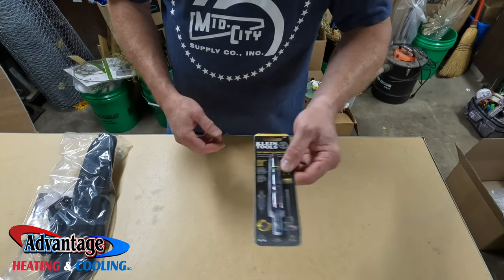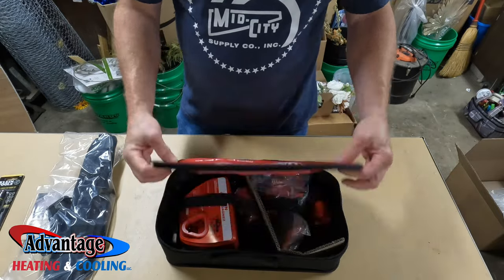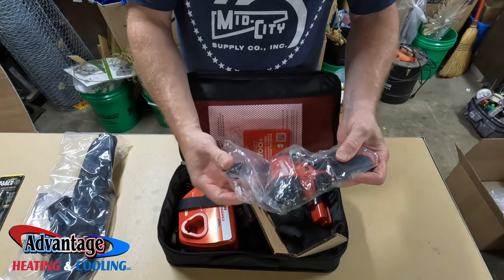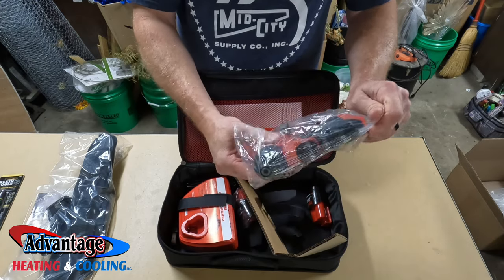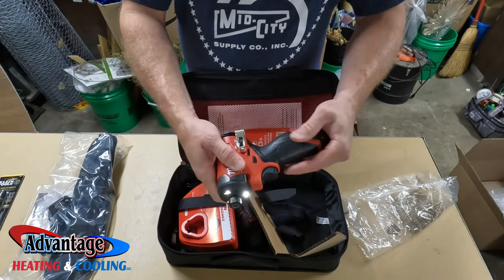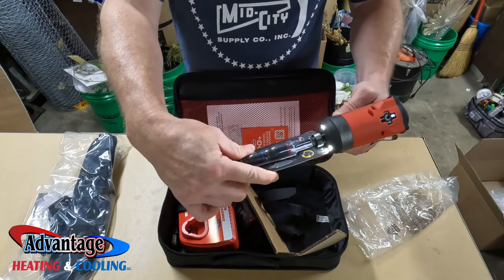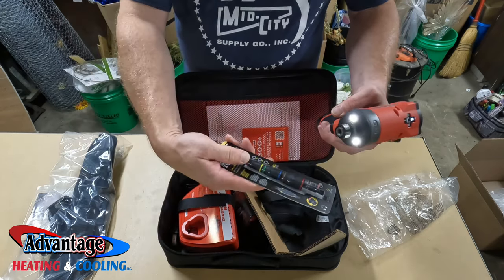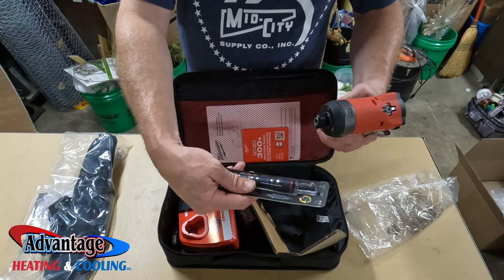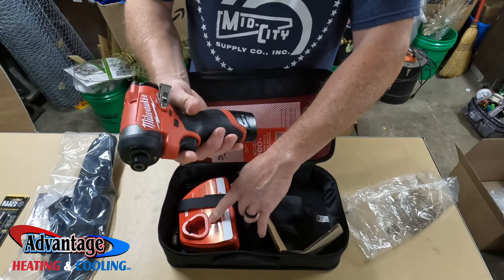And for use with this, we have the Milwaukee M12 Fuel — brand new. This is the brushless M12 Fuel. It's got quarter, five-sixteenths, three-eighths, 11/32nd, seven-eighths, and half inch sockets. This comes with two batteries and a charger.